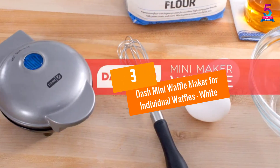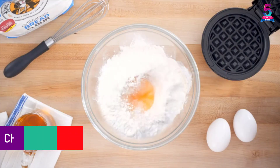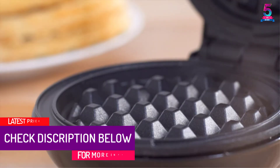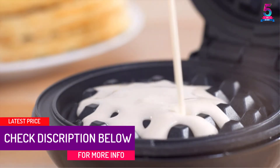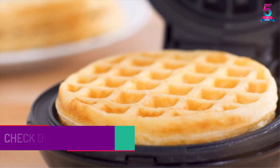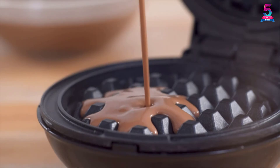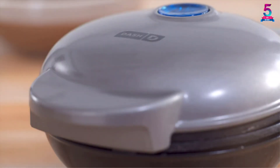At number 3: the Dash Mini Waffle Maker for Individual Waffles in White. This product allows you to make more than just waffles — it can conveniently make paninis, hash browns, as well as biscuit pizzas. You will appreciate its lightweight and compact design, making it ideal for small kitchens or for people on the go.